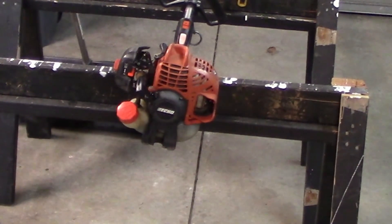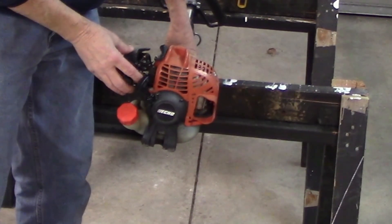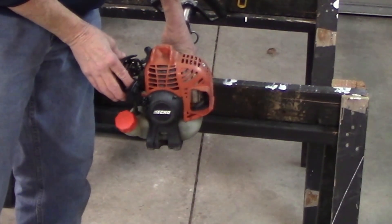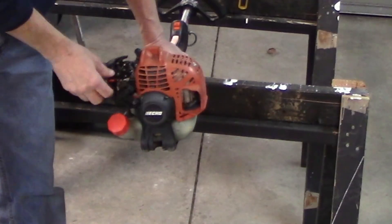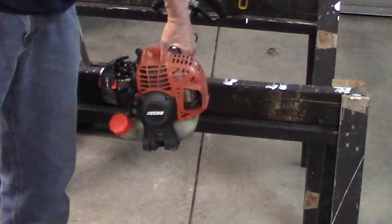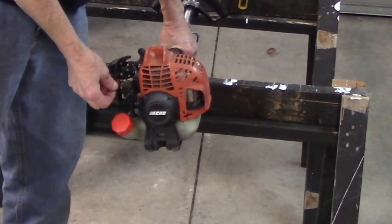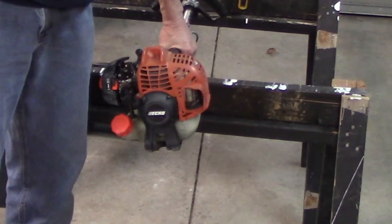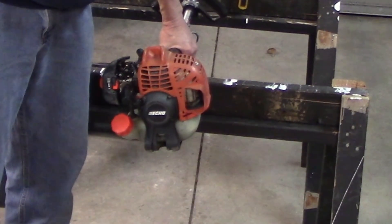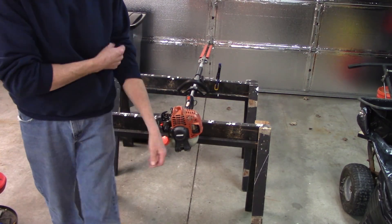This thing hasn't been started since last fall. So let's give her a start. Choke on. Prime. Power on. There's no gas in there yet. There we go. Awesome — started right up.